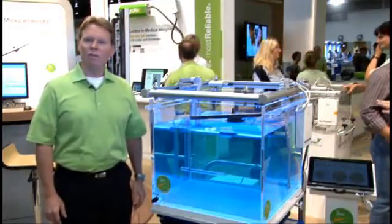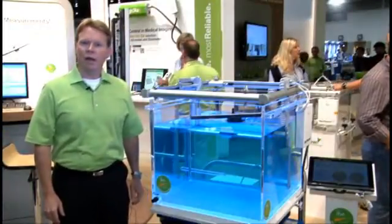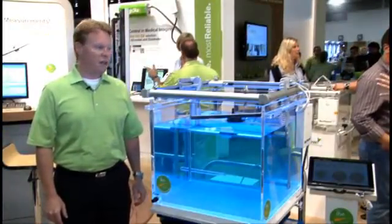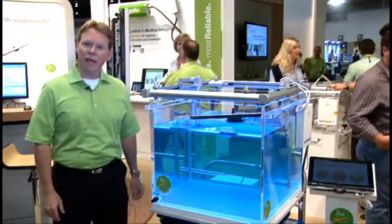Hi, my name is Doug Utter. I'm the Northeast Regional Sales Manager for IBA Dosimetry, and I would love to welcome you to the 2011 AAPM meeting in Vancouver, British Columbia. Here at the meeting, IBA is showing a host of products, but I would like to talk to you about our brand new water phantom — it's called the Blue Phantom 2 — and some of its key features.